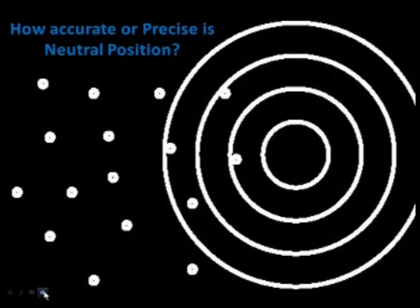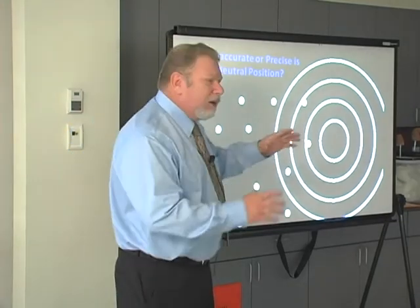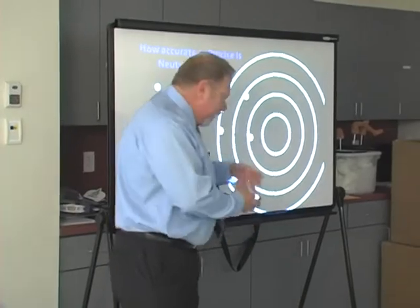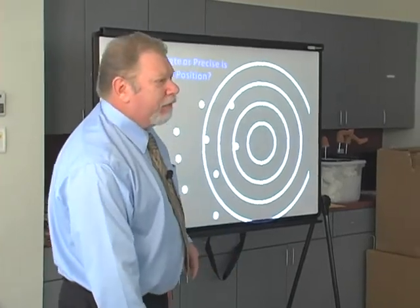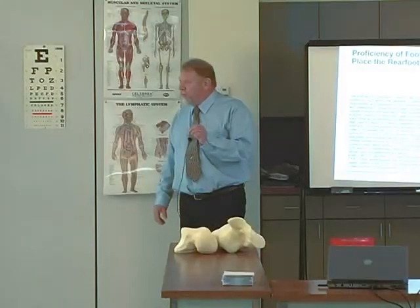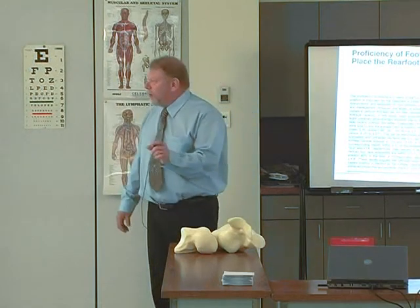One of the problems that I saw with neutral position was that it was neither precise nor accurate. Precise means that all the points are concentrated in one single area; accurate means they're in the middle of the target. Mike Pernowski did a study and found that experienced foot care practitioners could palpate neutral with an accuracy of plus or minus three degrees. We know that the bisection of the calcaneus can have an error up to five degrees.